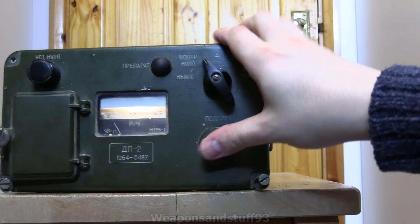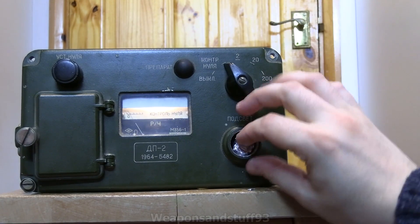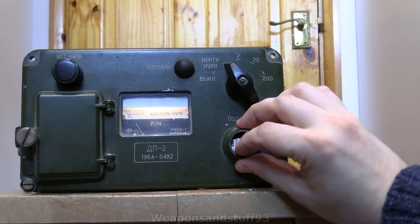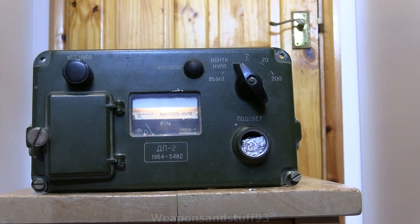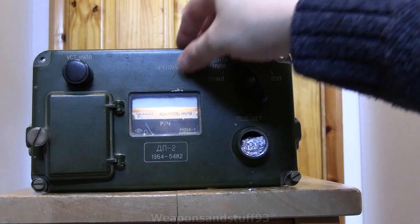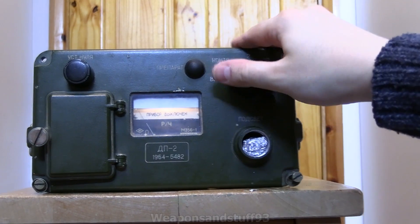So the most interesting bit is definitely the check source. That's what the backlight looks like with a good bit of foil in there and a stronger battery than the one it comes with. That's your zeroing control — you'll see me use that in a minute. That would be the calibration button, which is useless because the check source has been taken out sadly, and that's the zeroing mode.